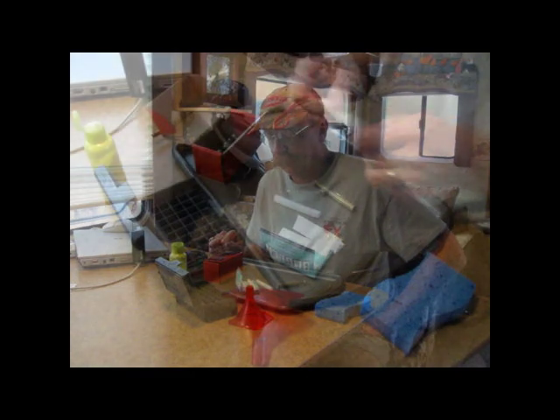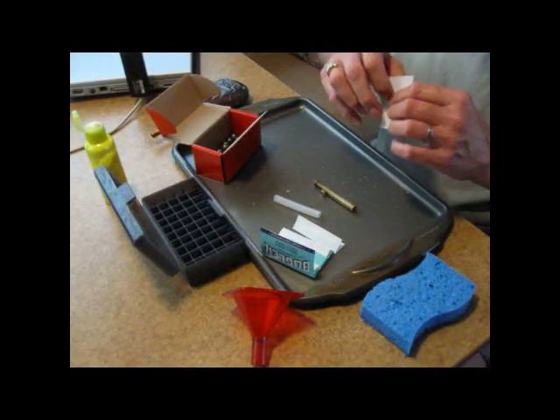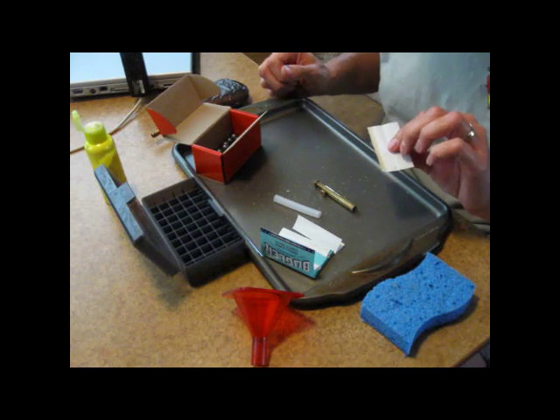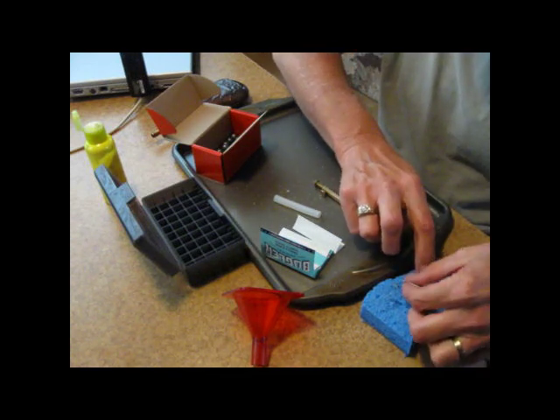And this here, so I don't have to clean up the mess quite so bad. First thing you want to do is wet the gum on the rolling paper. Don't lick it, because by the time you get done with this you're going to be covered with lead dust, and you really don't want to be lead poisoning yourself.